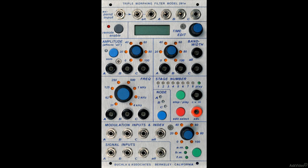All Buchla modules are multifunctional. For instance, the 291E triple morphing filter is not just one filter, but three. It can also function as three voltage controlled amplifiers, and as a three-to-one audio mixer.